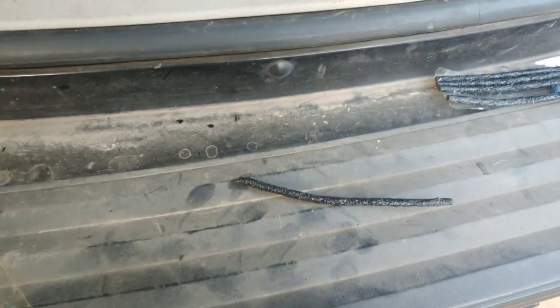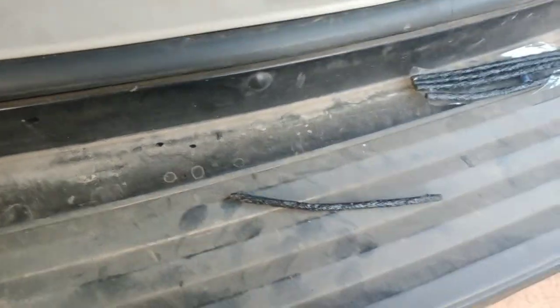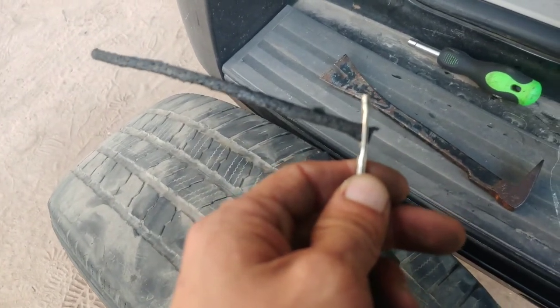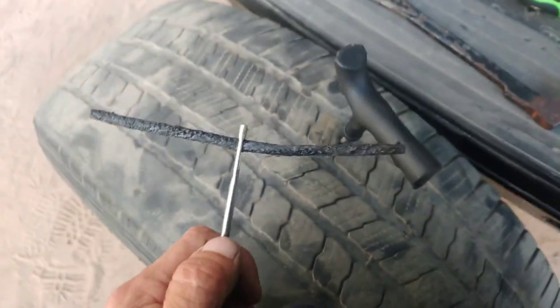You take these patches and you get one of them, and you got to put it through here — kind of like threading a needle. Get it in like that, and then you put it centered with equal amounts on both sides, pretty much like that.